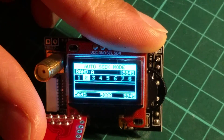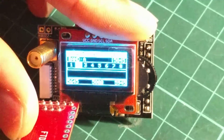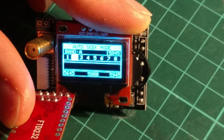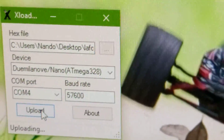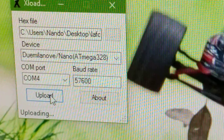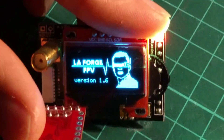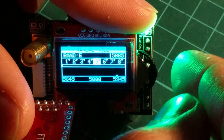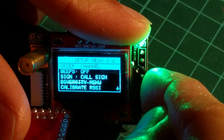It takes a while. And that's it — it's uploaded and LaForge is loaded and working. Done? Yes, it's done.